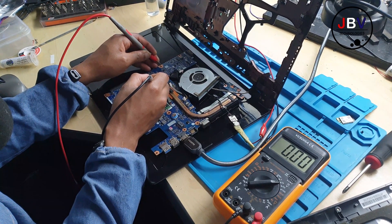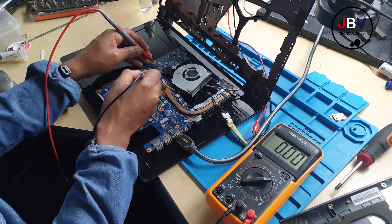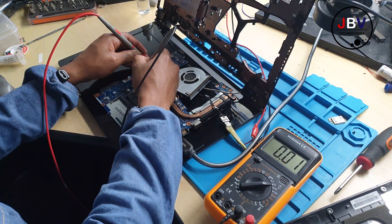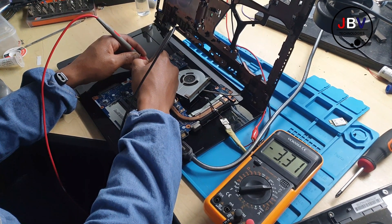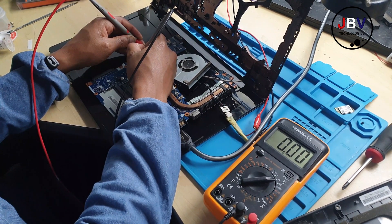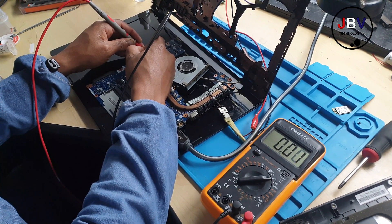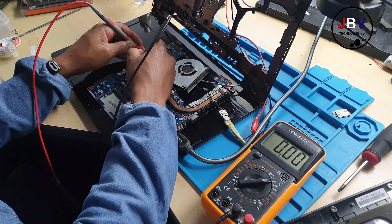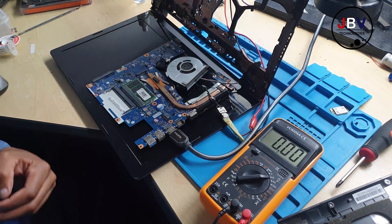I was receiving 3.3V on all the pins except pin number five, where the voltages were jumping. Pin number six was also jumping. The voltage was going down to 0.3V — jumping up and down — which confirmed the BIOS issue.